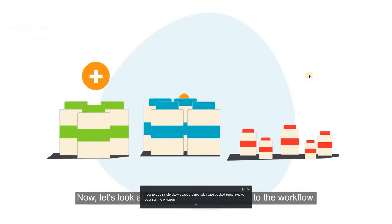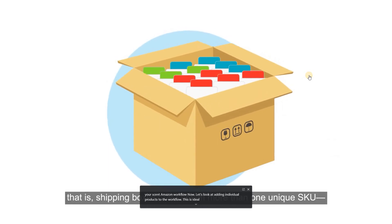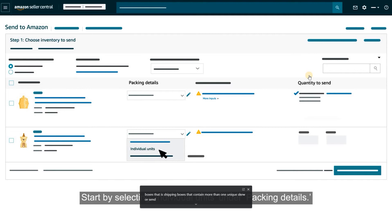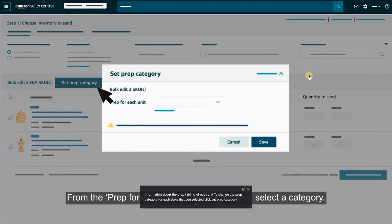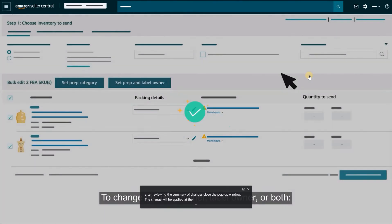Now let's look at adding individual products to the workflow. This is ideal if you're sending mixed SKU boxes — shipping boxes that contain more than one unique SKU — or sending single SKU boxes that change from shipment to shipment. Start by selecting Individual Units under Packing Details. Next, enter information about the prep and labeling of each unit. To change the prep category for each SKU, click Set Prep Category, select a category from the drop-down menu, and click Save. To change the prep owner, label owner, or both, click Set Prep and Label Owner, select either Apply to Chosen Packing Templates or Apply to All Packing Templates, select an owner, and click Save.